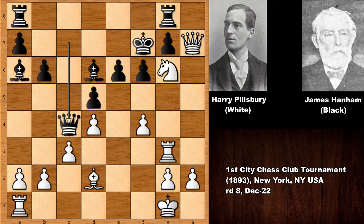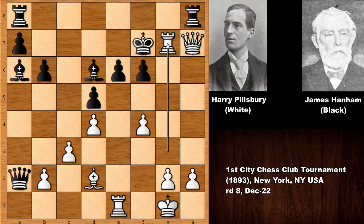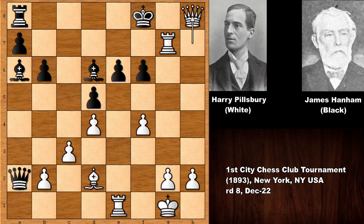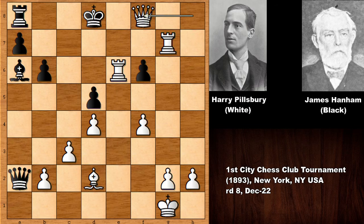Queen to c4 and Pillsbury sacrifices his a2 pawn, playing rook to e1. There is a weakness in the position and Pillsbury has a forced win. He played knight to h8 after the king moved. If rook takes knight, then rook takes g7 — after the king moves black is getting checkmated. And if king to e8, black is still getting checkmated by force. This is brutal.